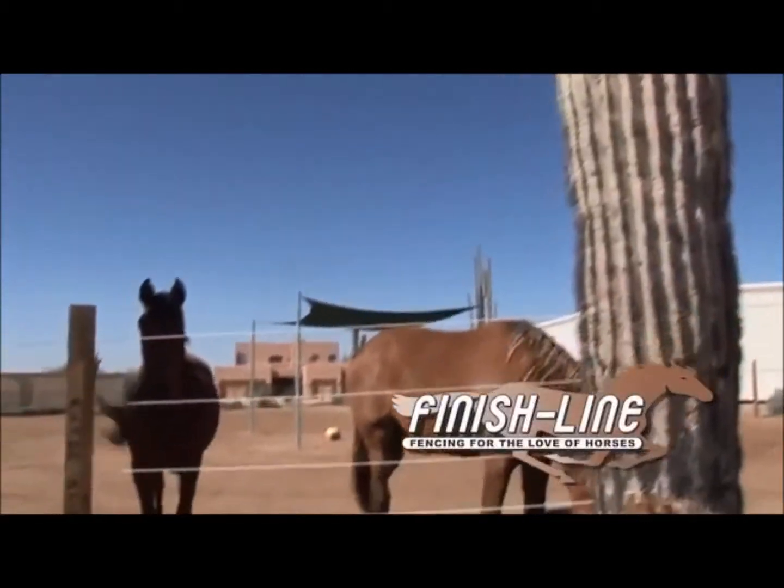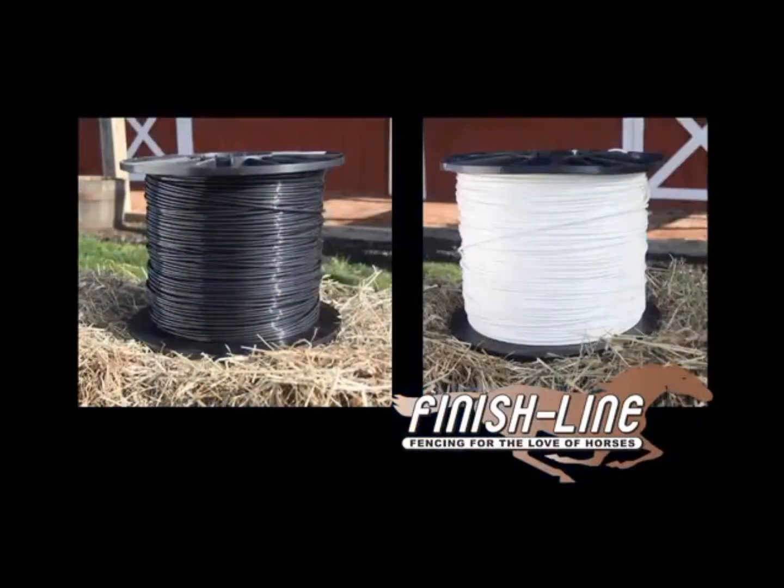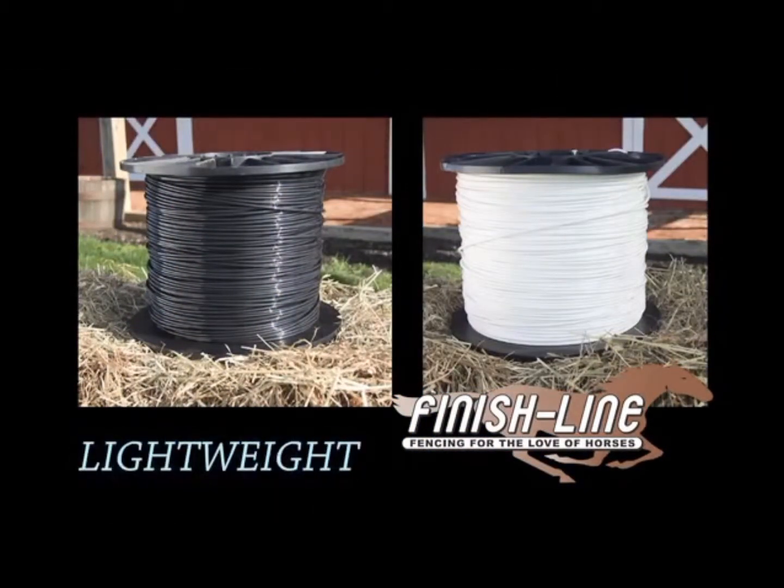Finish Line — the next generation in horse fence. It's actually a monofilament from the polyester family. Finish Line is as strong as wire, but seven times lighter and safer for horses.